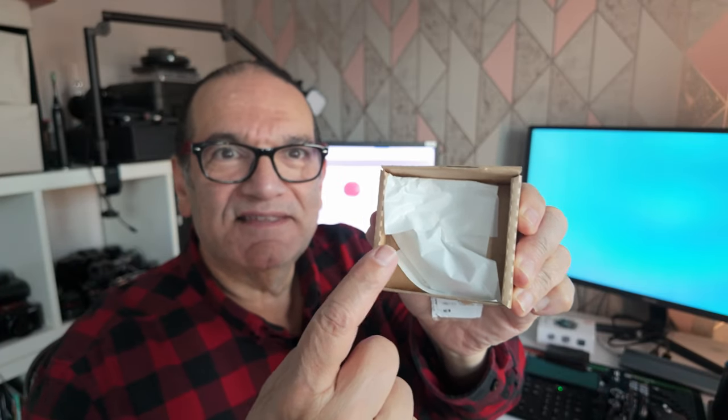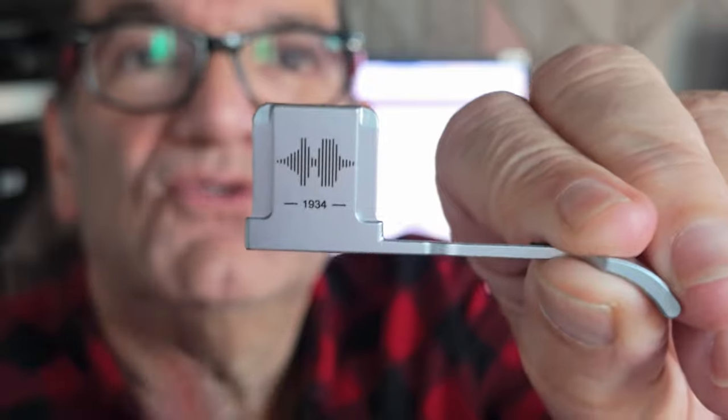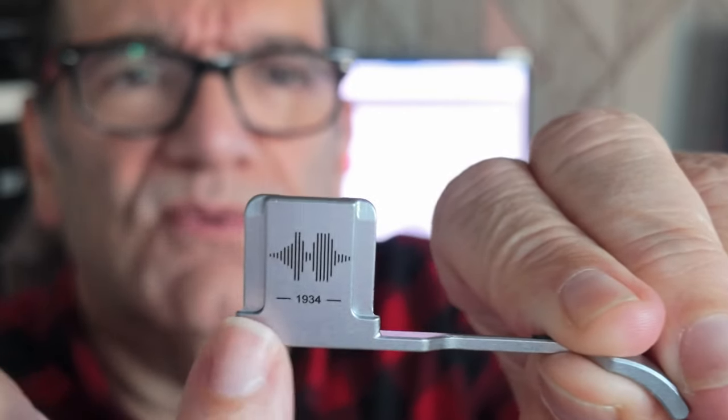So let's have a look — I'm going to open this up and then put it on my Fuji. Honestly, when you get it, it doesn't look like a great deal, but let's have a look inside. So we've got the shutter release extra button — and it's red, which I love. And we have the thumb grip, and here's the thing: it has a Soundwave engraving and the year of Fuji's start — I think 1934 was when they started doing cameras.